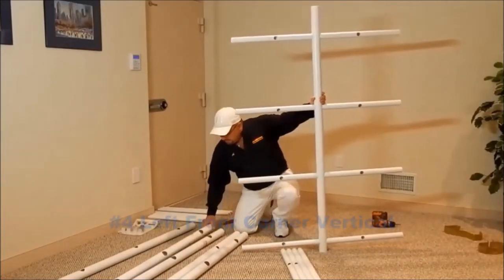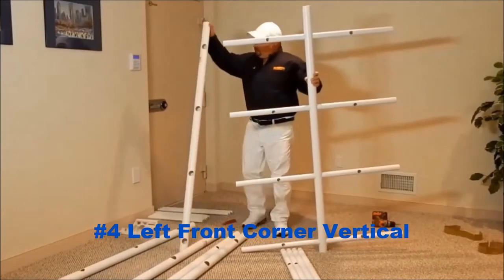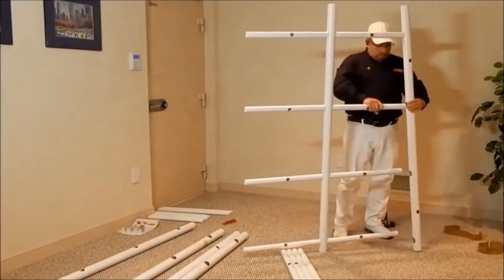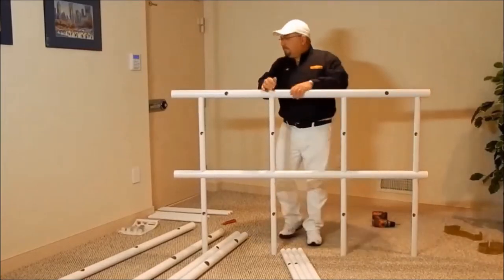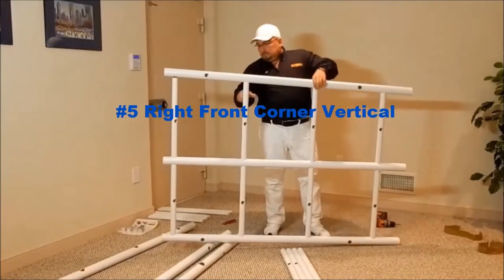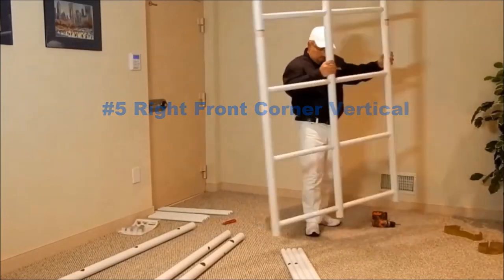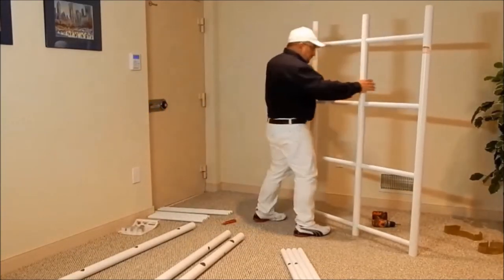Next we will install the number 4 left front corner vertical. Now install the number 5 right front corner vertical. That completes the assembly of the front grid.